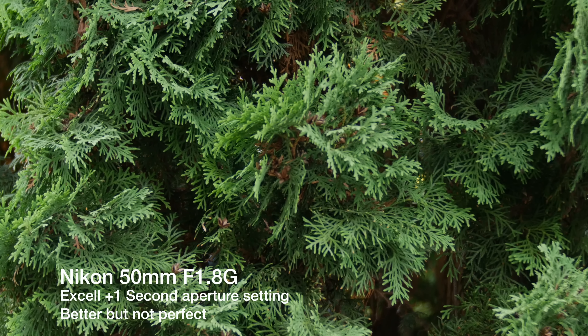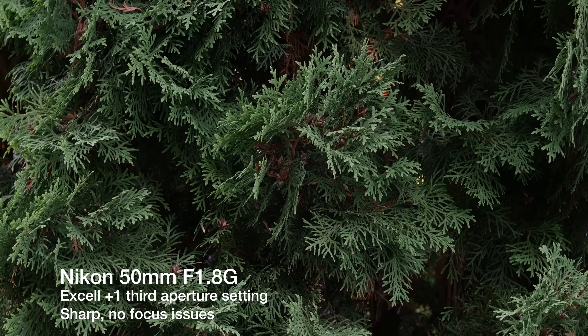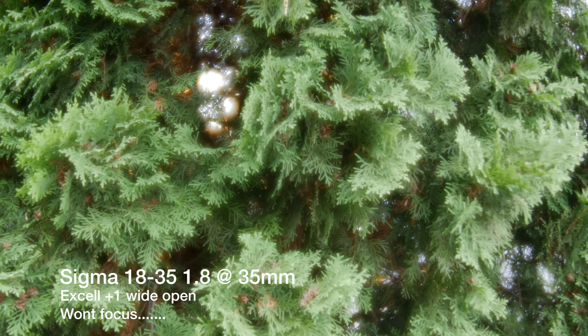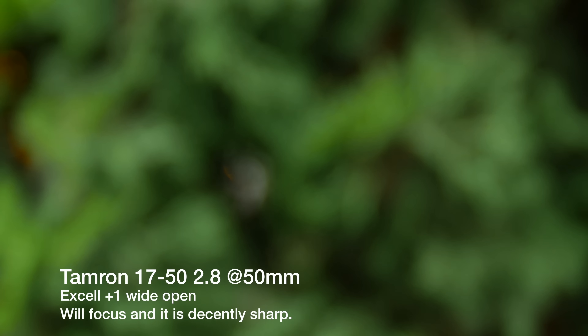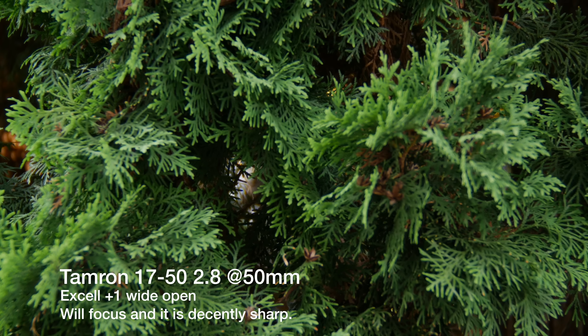If you guys are interested in checking out this product, I'll have a link in the description, along with a link to the Metabones speed booster as well. If this is your first time seeing one of my videos, definitely check out my channel — I have videos on the speed booster, different lenses on the GH4, filmmaking type stuff. Subscribe if you're interested. If you have any questions on this Fotodiox that I can answer, write them in the comments and I'll do my best to answer and maybe put some of that content into the next video. Look out for that comparison video, subscribe if you're not subscribed yet, and have a great day guys!